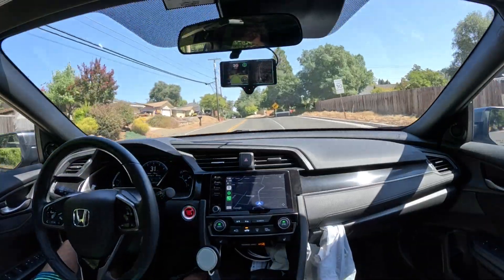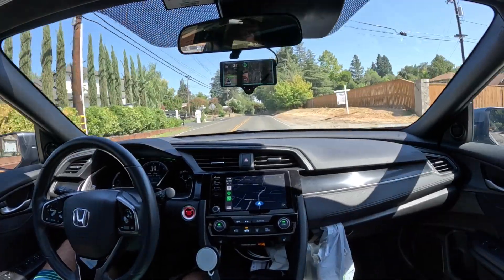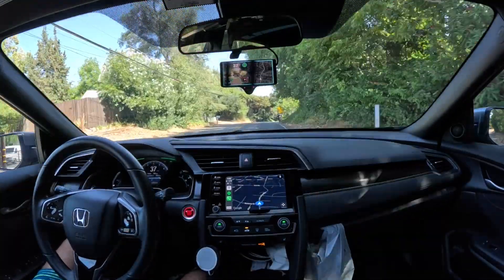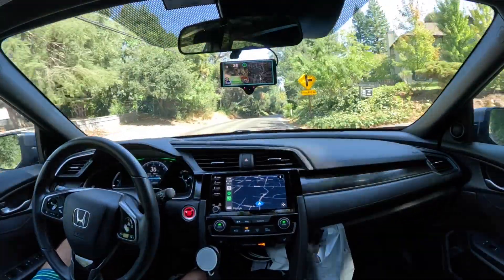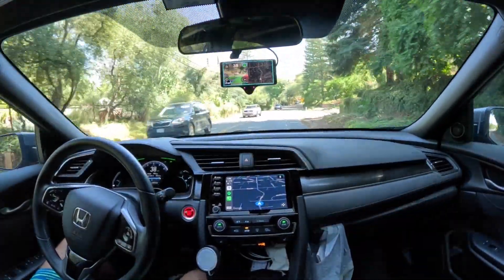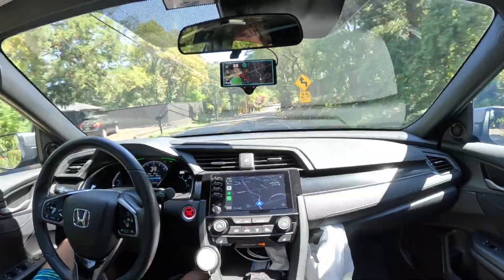Yeah, so manually driving again, a little accelerating, just letting it steer — giving it a quick test making sure that the steering is consistent with how it is when regular OpenPilot is engaged. And it seems good so far, doesn't seem to be anything unusual here.